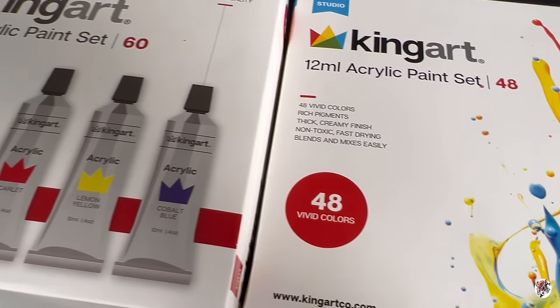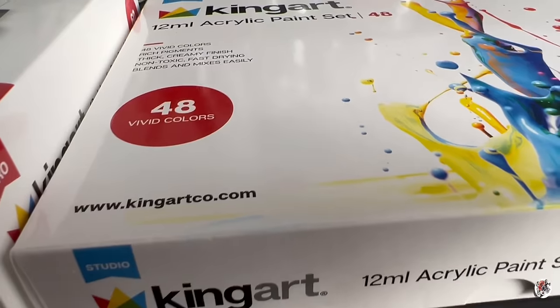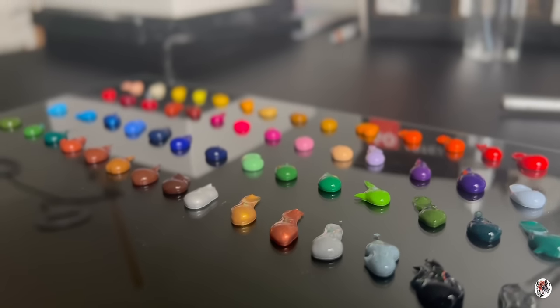Hello everyone, welcome back to my channel. I'm artist Jessica Cora Benson, but if you are just tuning in, you can just call me Jess down in the comments below.